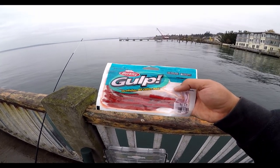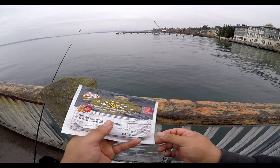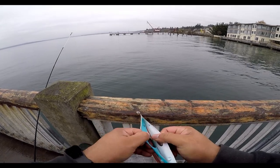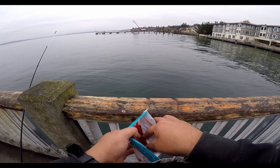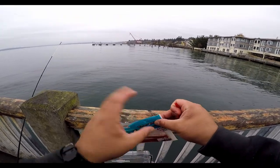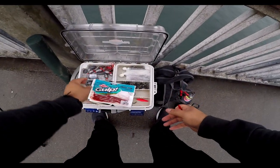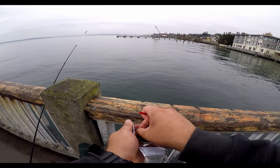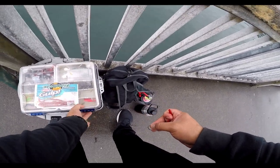If you guys know what these are — they're sandworms. Imitation sandworms. Actually really easy to use, and they last a pretty long time. I didn't think these were going to last very long — they're very squishy, but they actually hold together pretty well. They catch small fish consistently, which is good. We like consistency. We like quantity over quality — sometimes. Unless we're hungry, then we really want quality.